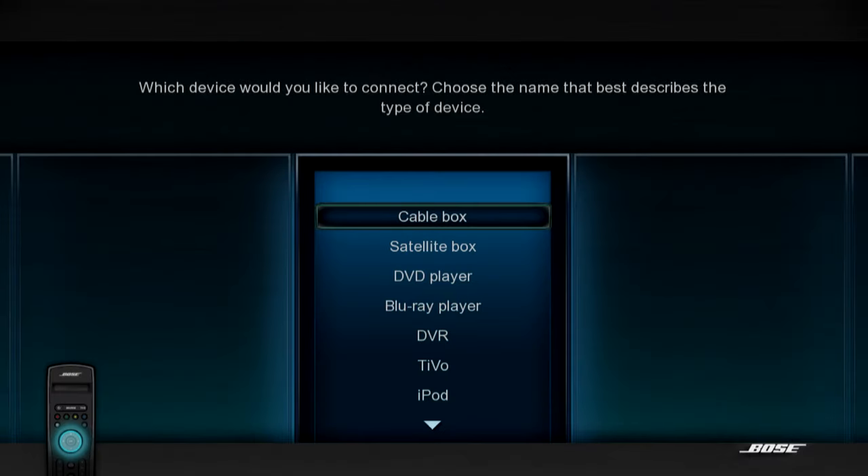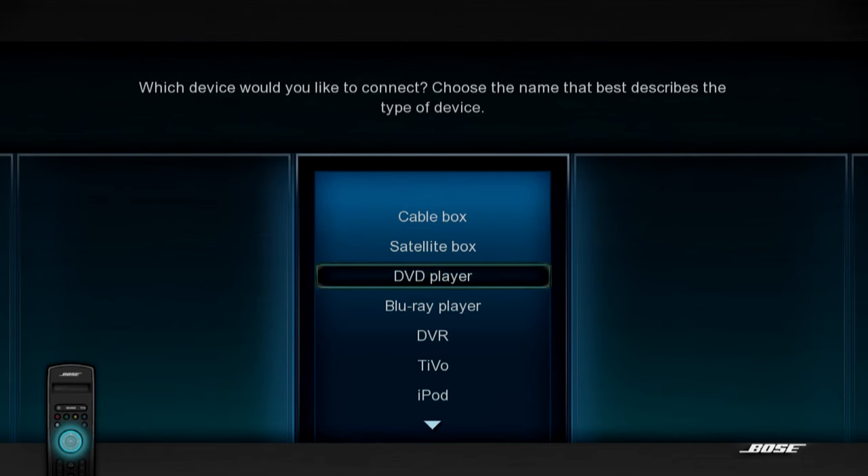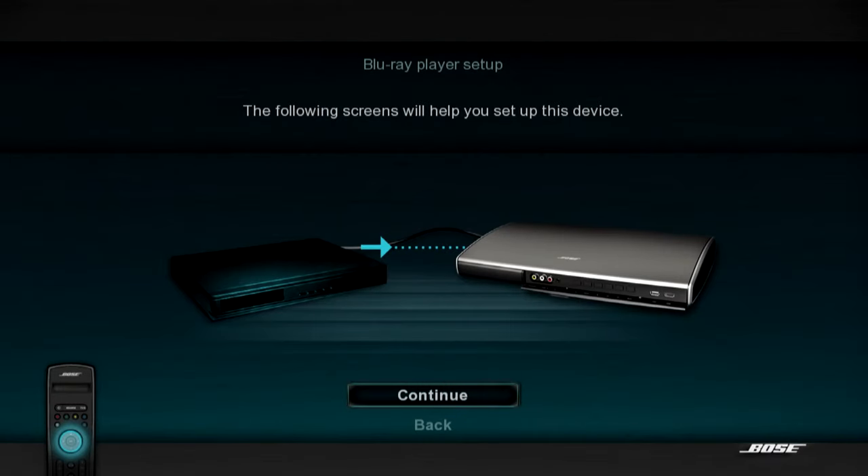Using your lifestyle remote, press Down to highlight the device you want to set up. Press OK on the remote.